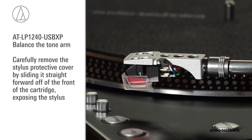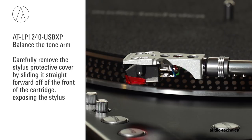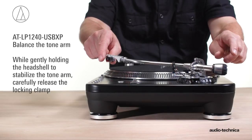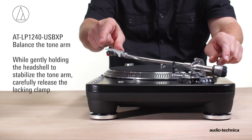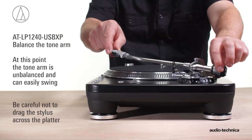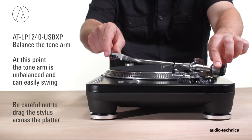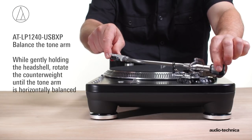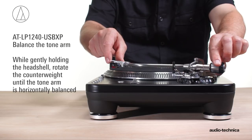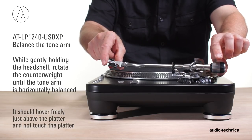Carefully remove the stylus protective cover by sliding it straight forward off the front of the cartridge, exposing the stylus. While gently holding the headshell to stabilize the tonearm, carefully release the locking clamp. At this point, the tonearm is unbalanced and can easily swing. Be careful not to drag the stylus across the platter. While gently holding the headshell, rotate the counterweight until the tonearm is horizontally balanced. It should hover freely just above the platter and not touch the platter surface.